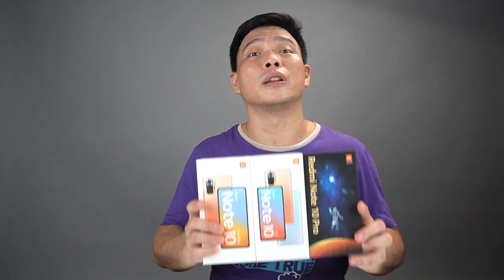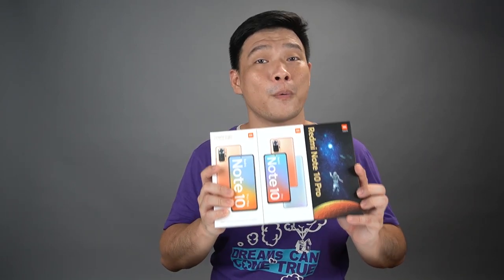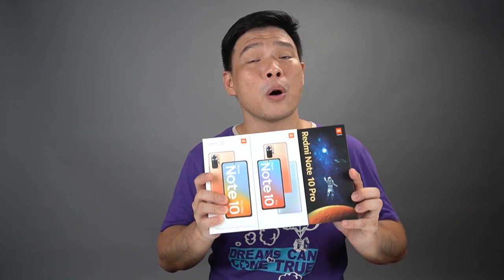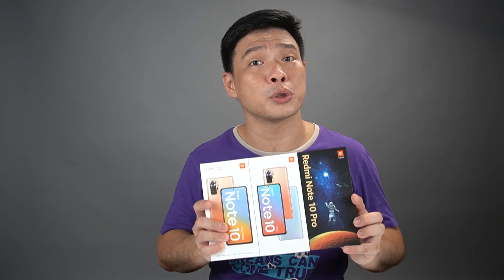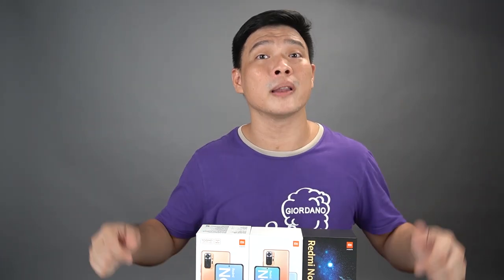So guys, you've seen all three colorways of these three awesome devices from Redmi, and I can say all of them look nice. For me, my favorite color is the gradient bronze — so what's your favorite? If you like this video, don't forget to like, subscribe, and click the bell icon so you don't miss any future videos. Hope to see you on my next one. Goodbye.